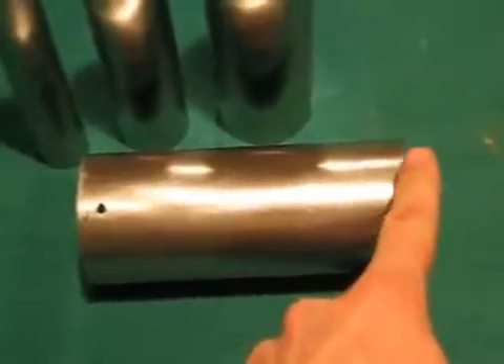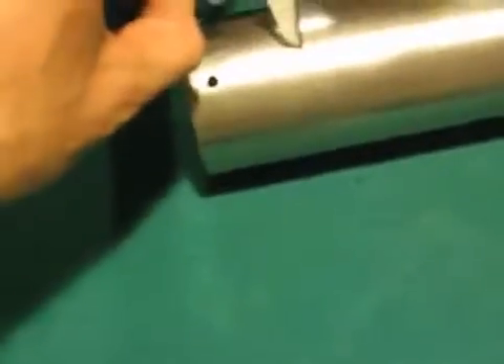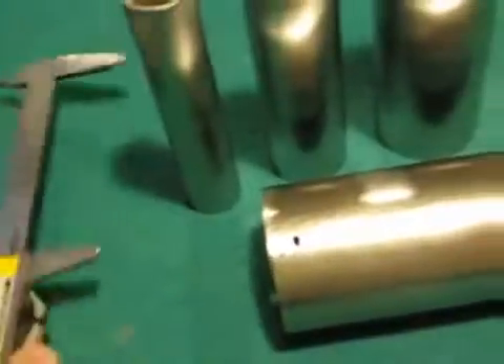Take the pipes and mark them from the bottom up how far you want the hole. I mark with a pair of veneer calipers — I open it up to approximately how far I want the hole, put the jaw on the bottom, and then scribe a line where I want the hole to be.